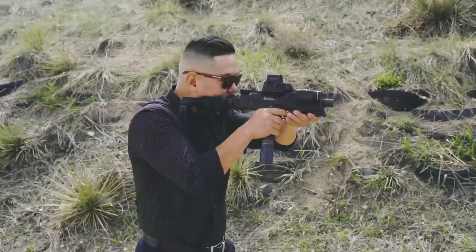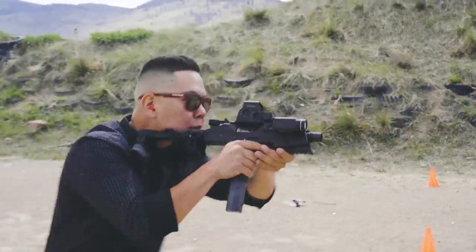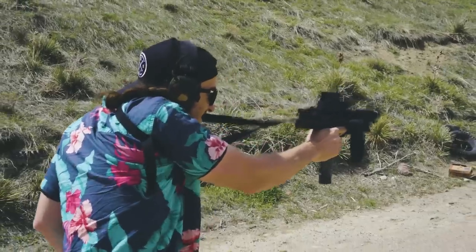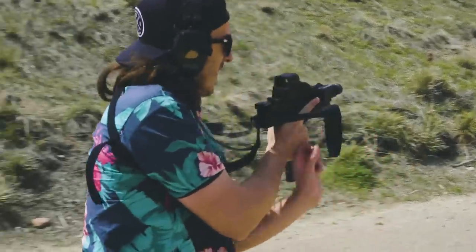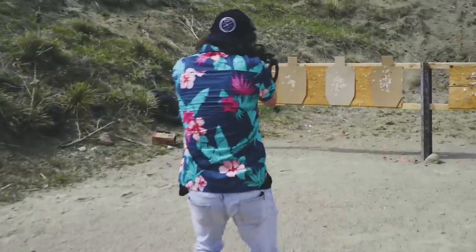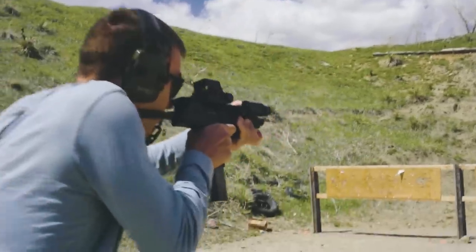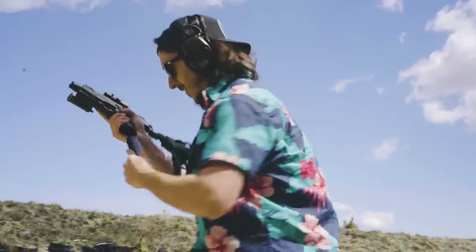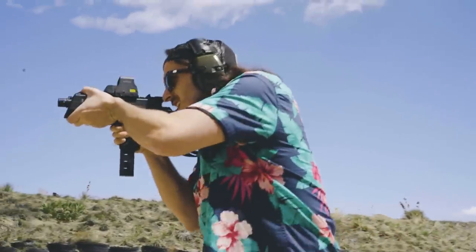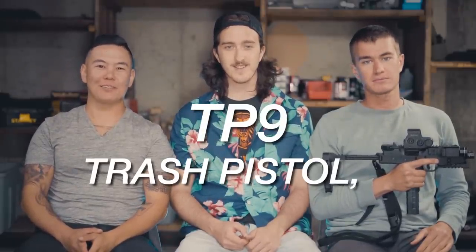Welcome to GunThoughts. Today we're doing the TP9. What does TP9 stand for? Trash Pistol 9.